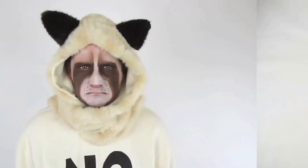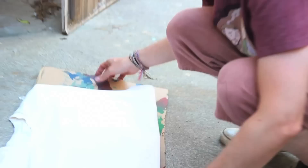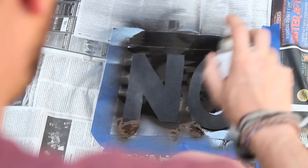Grab a plain sheet of paper and draw the word 'no' on it. Then cut it out with an exacto blade to create your stencil. Take your sweatshirt to a well-ventilated area and using some spray glue, lightly coat the back of your stencil. Carefully place it on your shirt and surround it with newspaper to avoid overspray. Grab your black spray paint and begin to stencil on your design. Wait a minute or two to dry and then peel off. Boom — shirt done.